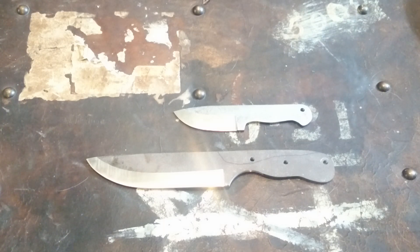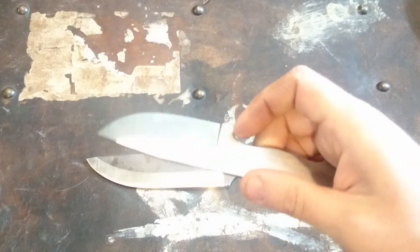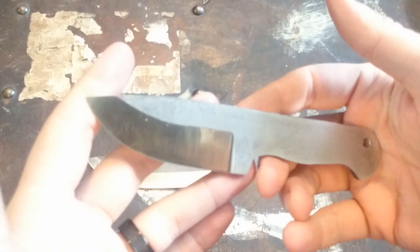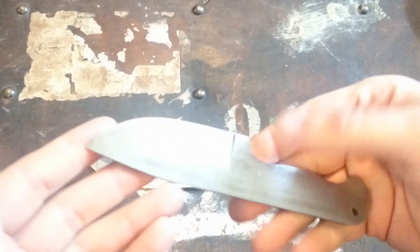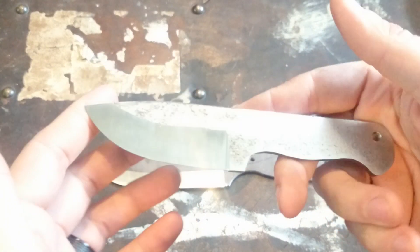Hey guys, I wanted to give you a quick update on some projects I'm working on. This one here, you guys have seen the model or mock-up of before. This is a little neck knife I'm making for a friend of mine — friend, subscriber, and customer, really.